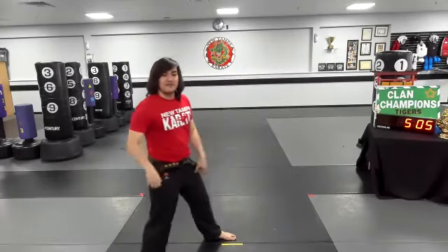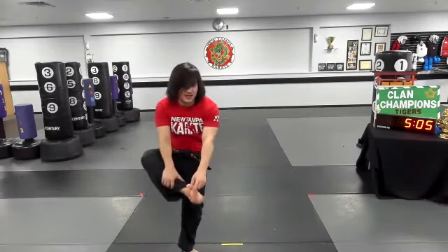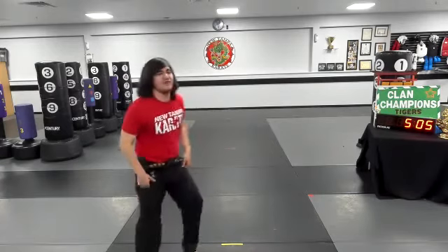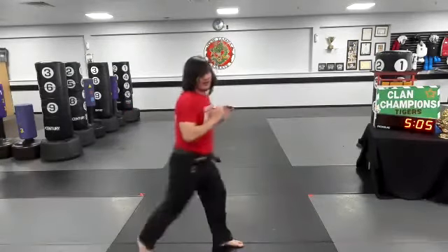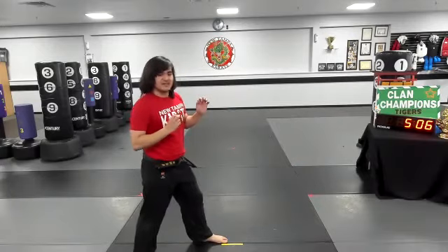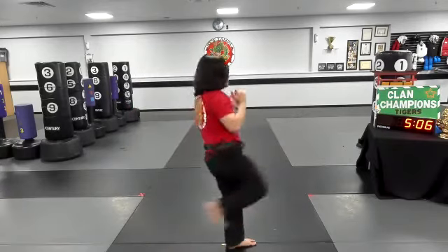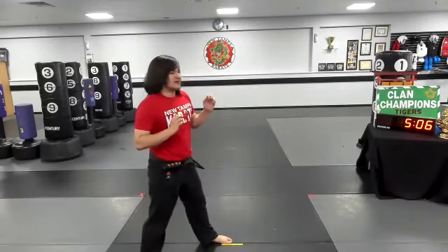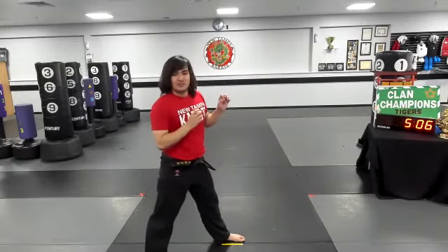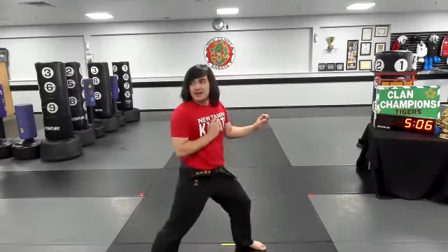And now from here, pay attention to my foot. My toes are curled up. That way I'm hitting with right here — the ball or the heel. Most of the time, the ball right there with your foot. Five, six, seven. Good, good. Keeping your guard up. Eight. Keep that guard up, Arunin. Nine. Bend that knee. You see Sensei Brett, he's got a chamber. Bend that knee. And ten. Kia! And finished.